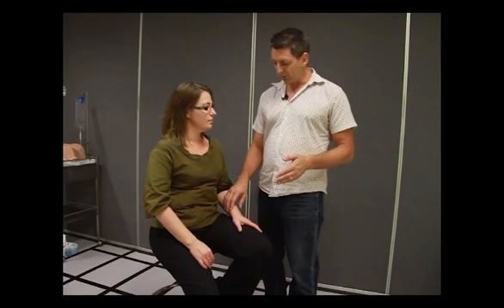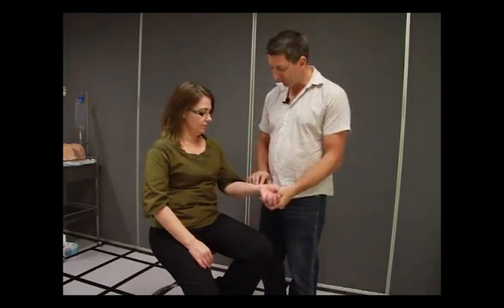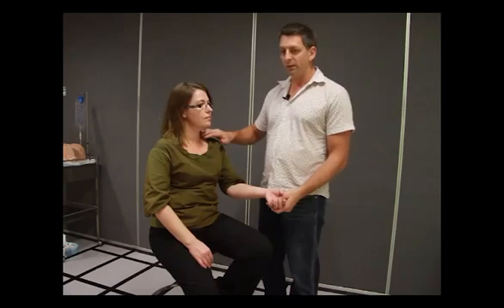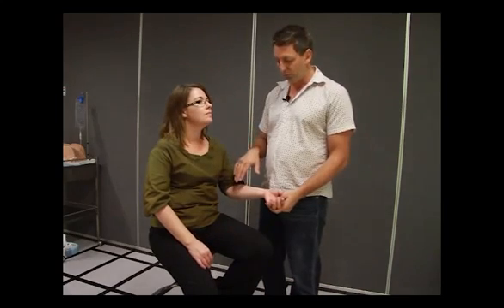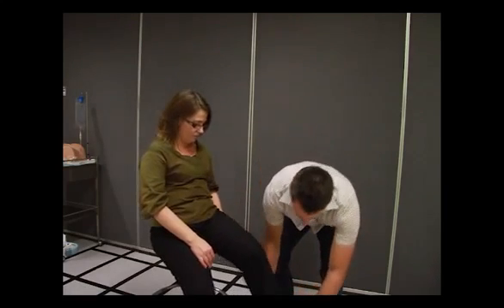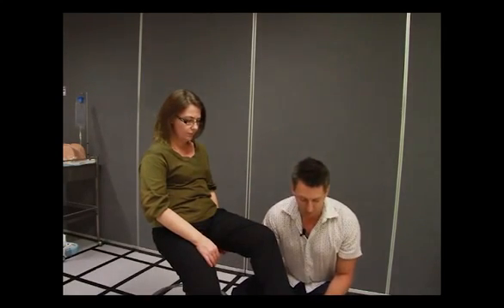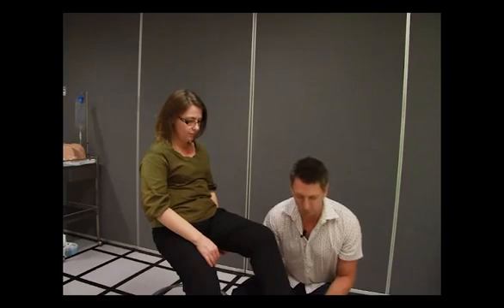Places to take a pulse from are radial, down here in the wrist. We can take a brachial. We can also take a carotid pulse or a femoral pulse, popliteal, down in the posterior tibialis, and then the dorsal pedis pulse as well.